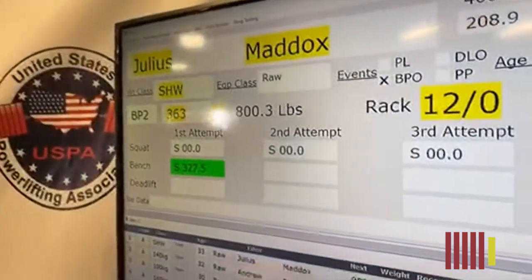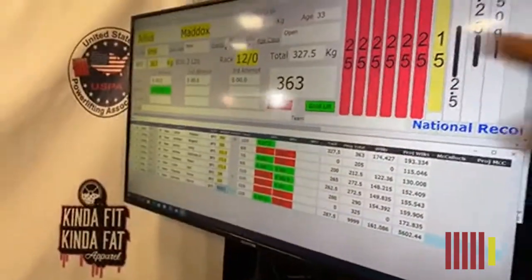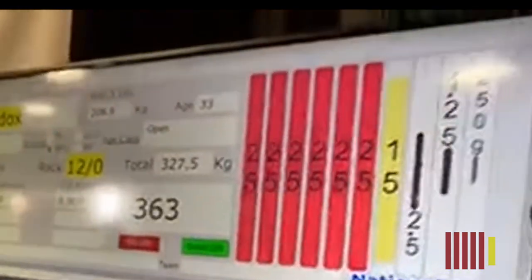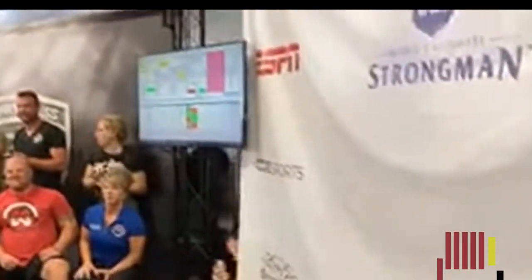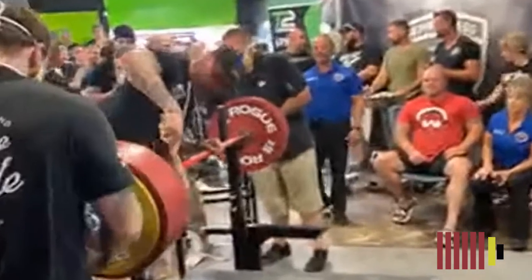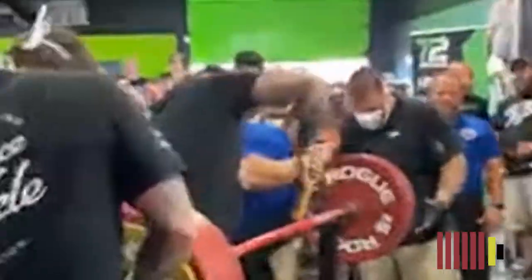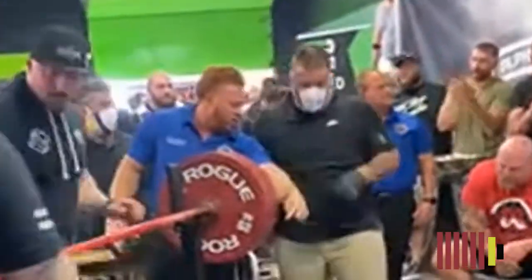Luckily, the loaders have software to assist them in which weight they have to load on the bar. A screen in front of them indicates exactly what plates need to be used. In the case of 800lbs or 363kg, these are 6 reds, 1 yellow, and some change — one red plate and some change difference from the previous lift. The loaders on the left got confused because of this unusually large jump. They saw a yellow plate at the end and only added some change. An official came to check the weight and told the loader to move away. At that point, the damage was done.